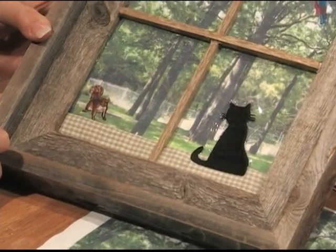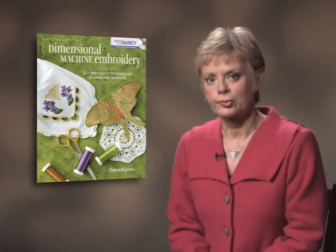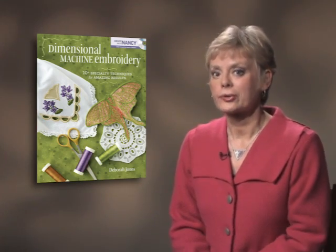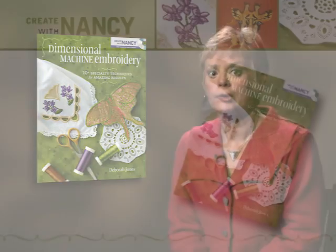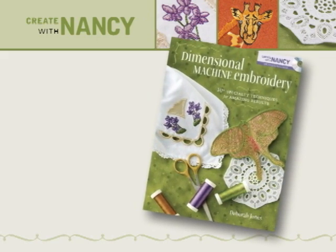I hope that you will enjoy this technique of dimensional machine embroidery. Dimensional Machine Embroidery, along with the entire Create with Nancy series, is available nationwide at bookstores, craft supply stores, and online retailers.